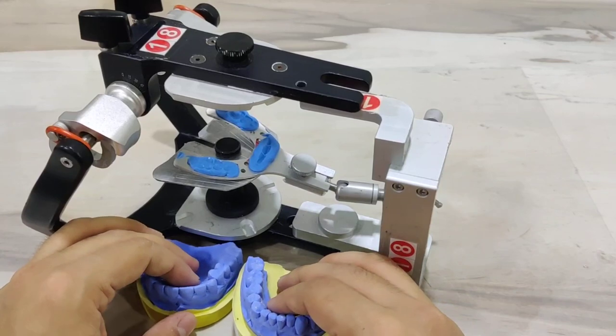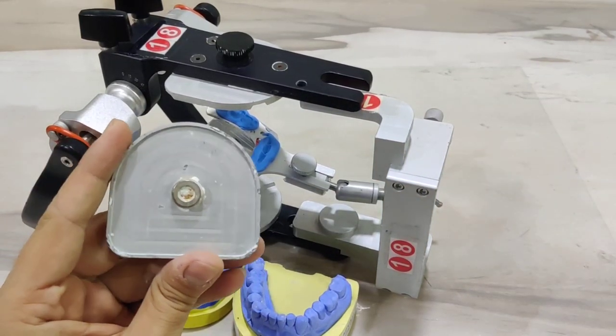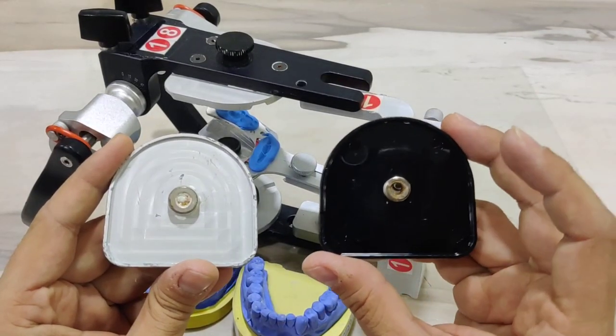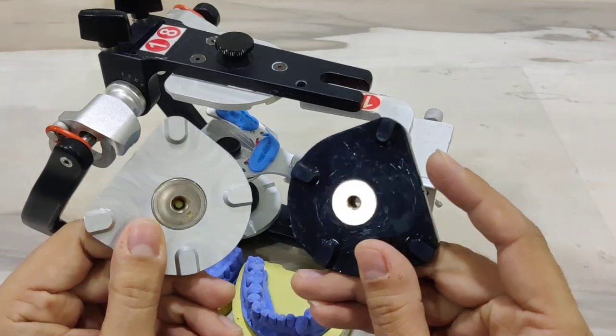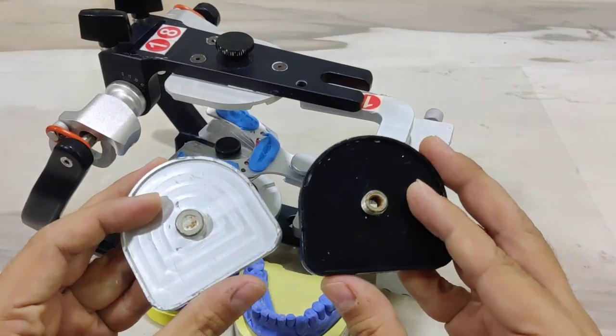Before we proceed with the actual mounting, let us look at the mounting plates available with this system. On the left you see the metal mounting plate, whilst on the right in black you see the plastic mounting plates. Both of these are magnetic and they snap fit onto the maxillary and the mandibular member.